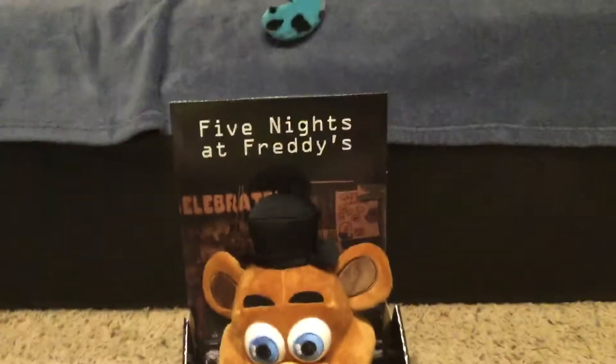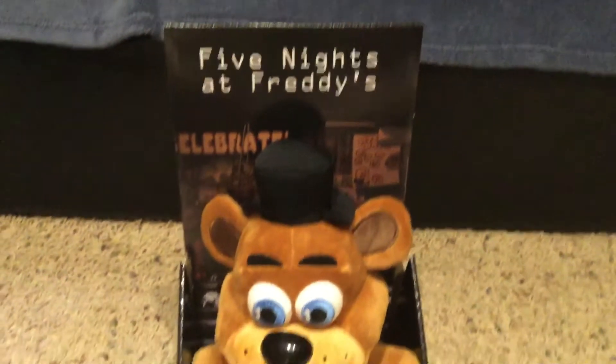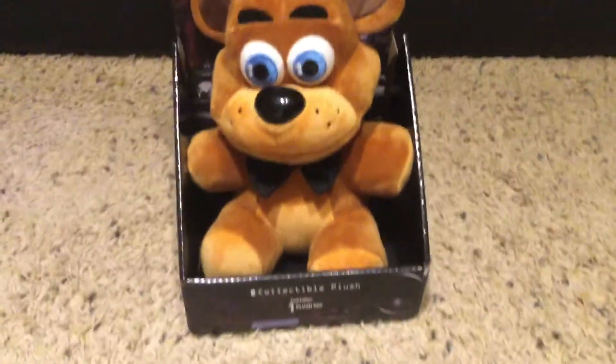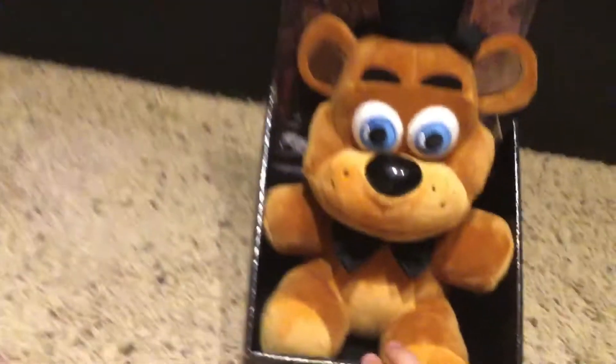I bought both of them in their boxes. Here's his box with Freddy in it. This includes one plush. Let me turn the box around — and there's what the back of the box looks like. These two plushies are the Sanshee plushies. Here's Freddy.